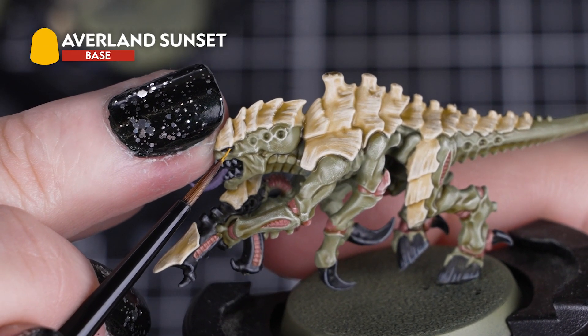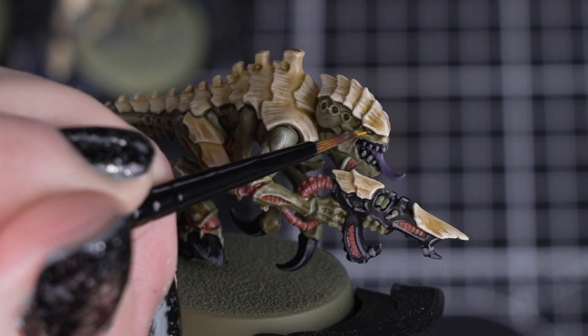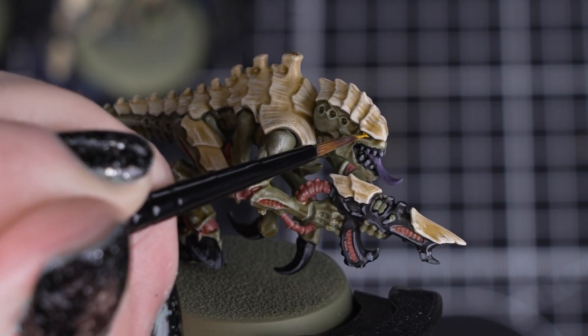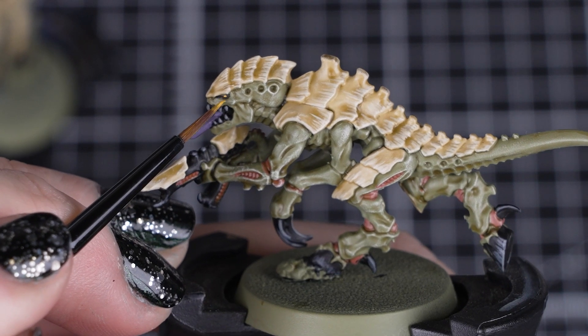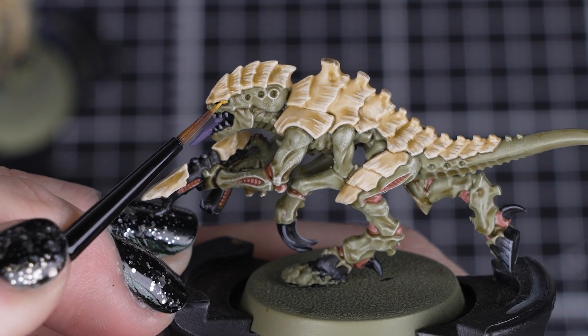Finally, we can apply Avalon Sunset on the eyes, including the ones on the gun. Just a few thin coats will cover these tiny details with a small layer brush in no time at all. You can also tidy up around the eye sockets with Death Guard Green and Abaddon Black if you need to afterwards.